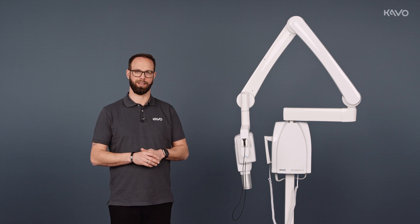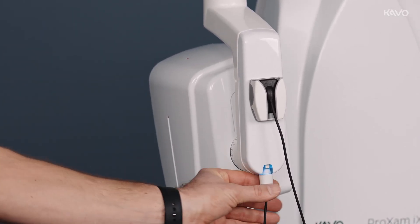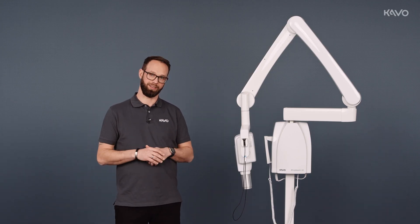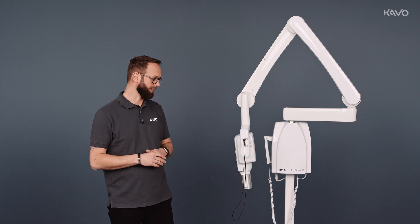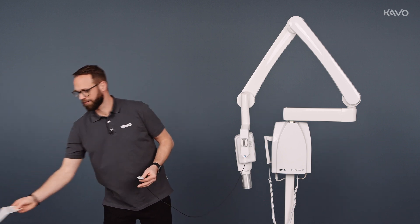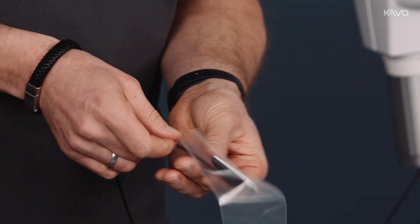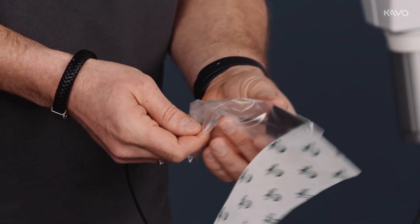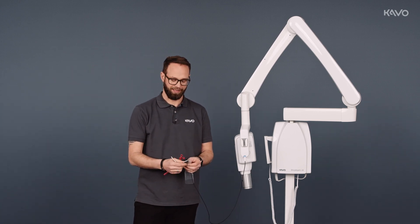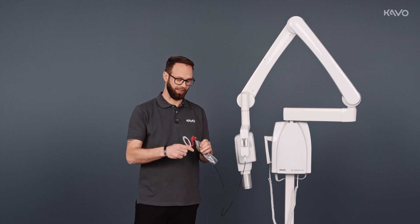Here we have mounted our PRO-EXAM IS on our tube head, simply adapted, with the magnetic holder beneath. In terms of handling, this is actually the same as the stand-alone version. We remove the sensor, pull the hygienic protective cover up over it, and clamp it in our right angle holder set so that the white side is facing the tube.